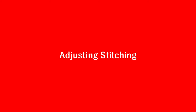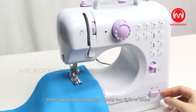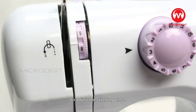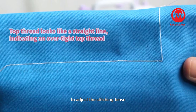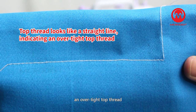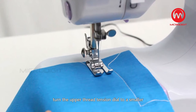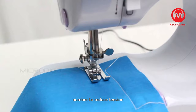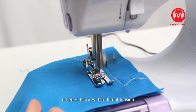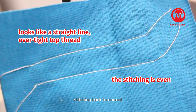Adjusting stitching: If the top and bottom thread looks too tight or loose, you can turn the upper thread tension dial to adjust the stitching tension. When the top thread looks like a straight line, indicating an over-tight top thread, turn the upper thread tension dial to a smaller number to reduce tension. Different fabrics require different tension — turn the tension dial to a smaller number until the stitching returns to normal.